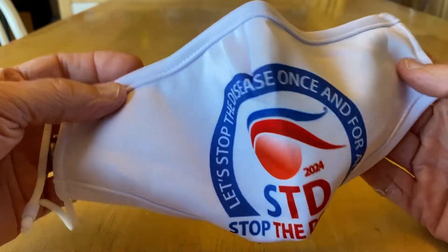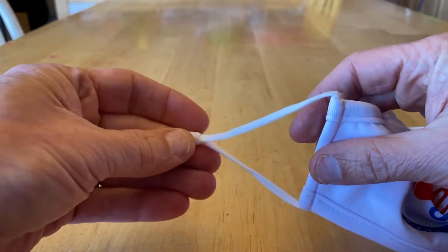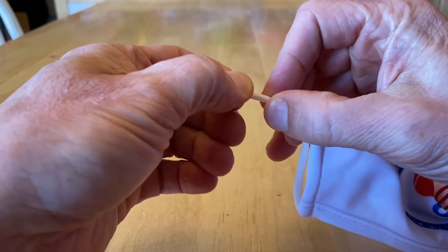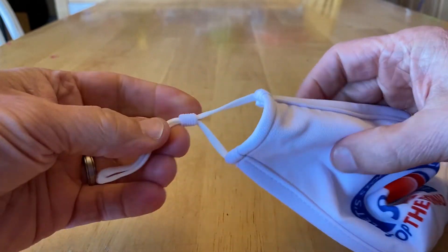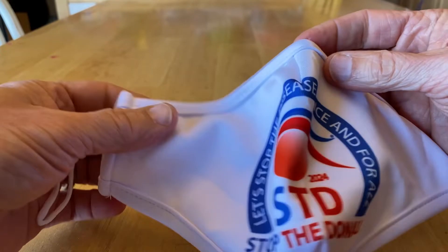The first improvement is the size — it's a larger mask. We were able to make it larger because we also incorporated these adjustable straps, so you can tighten it regardless of the size of your head.